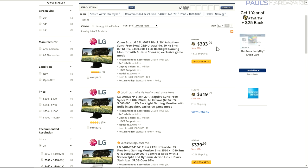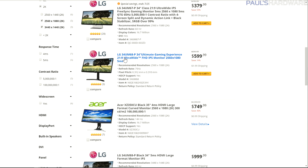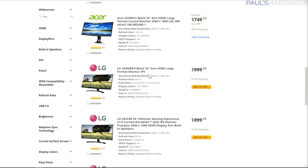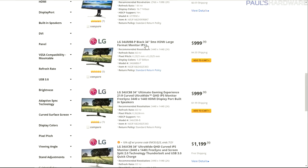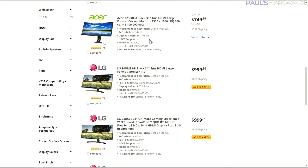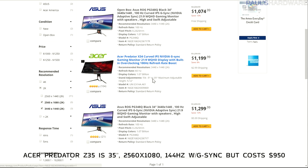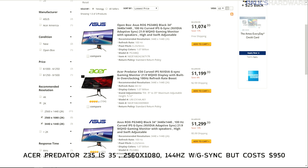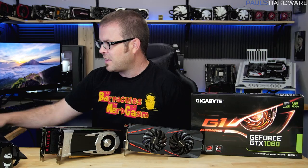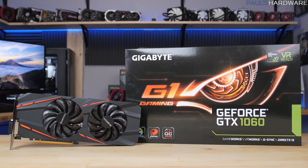FreeSync 29-inch 21 by 9 monitors can be had for as little as $300 to $350 at 2560 by 1080, which is a great size. At 34 inches you'll find both 2560 by 1080 and 3440 by 1440 models, but the 3440 by 1440 ones cost quite a bit more. For FreeSync you'll need an AMD GPU. If you want G-Sync at this aspect ratio, there are only 3440 by 1440 models available — my Acer Predator X34 is $1,200, though you can find open-box units a bit cheaper.